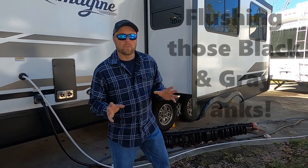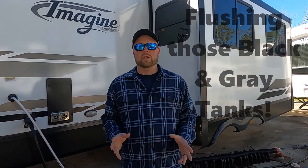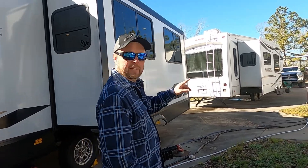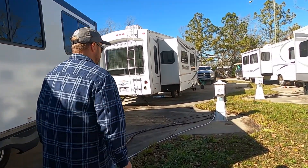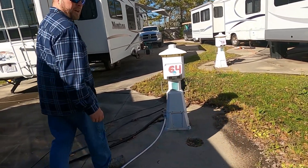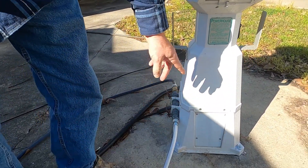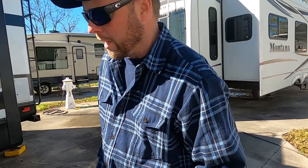All right guys, so today we're going to do the black tank and the gray tanks. First thing you want to do is make sure that you're connected. Over here we got connected to the fresh water. What I'm going to do is turn this valve on, and what we're doing now is we're putting water into our black tank.